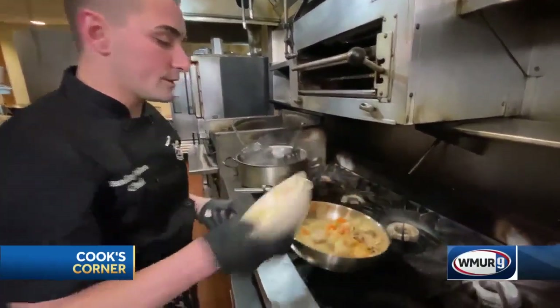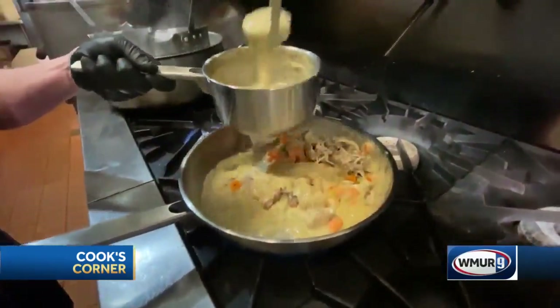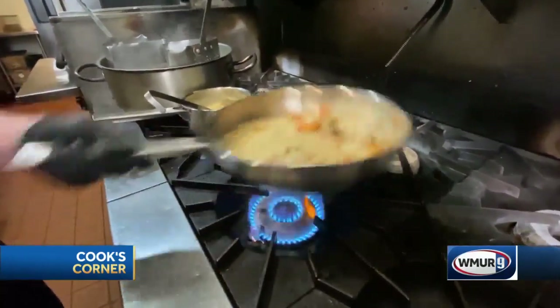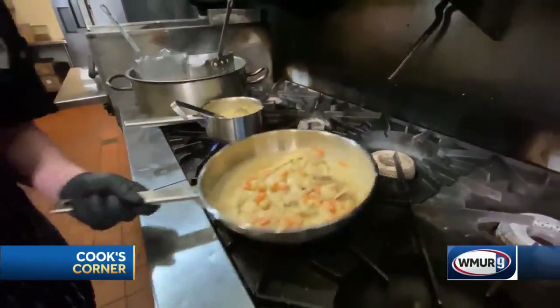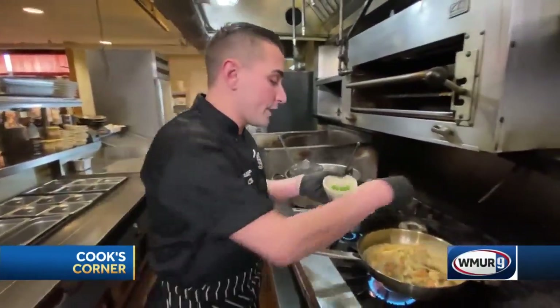I am going to give that a little toss. We are going to add a bunch of gravy in there — nice comfort food. And as that cooks down, we are going to add our fresh peas. You don't want to add the peas in too early so they don't overcook.